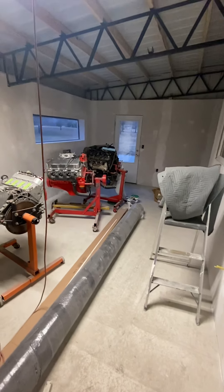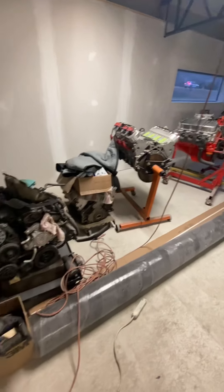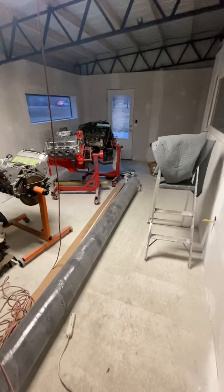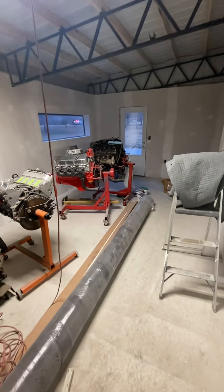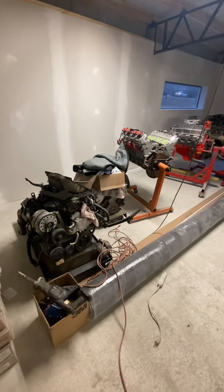And there you have it, guys — Next Level Street Garage showroom. It's a work in progress. We definitely will be coming down to do more trips to this facility to keep you guys posted on a lot of the progress. Top Chef P signing out — like, comment, subscribe, be easy.